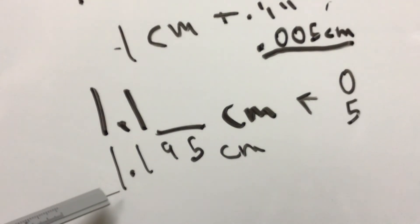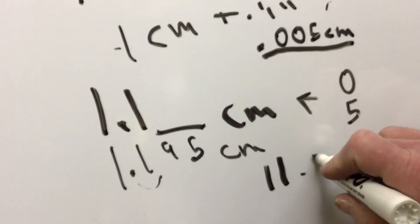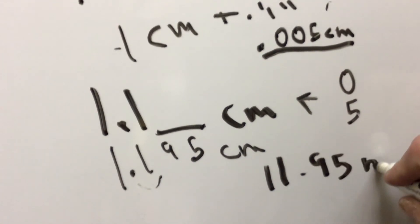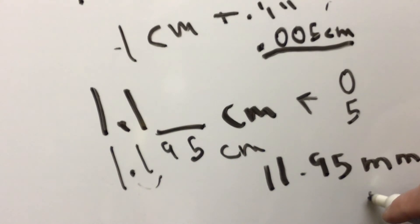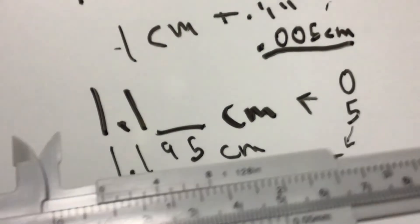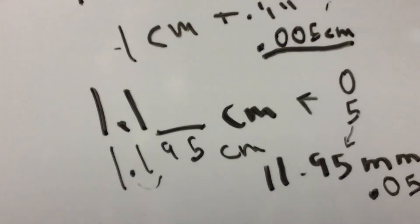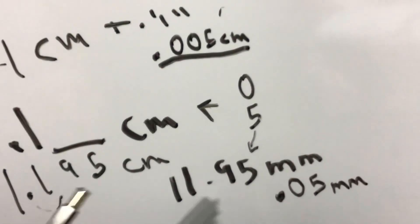So our reading would be 1.195 centimeters. If we want it in millimeters, we just move the decimal over — it would be 11.95 millimeters, and our precision is ±0.05 millimeters. Remember, the last digit has to be either a zero or a five, because the caliper reads to 0.05 millimeters. So our final reading is 1.195 centimeters, or 11.95 millimeters — same thing.